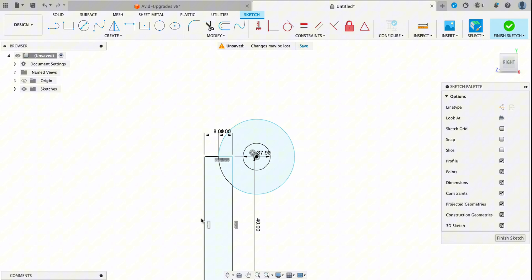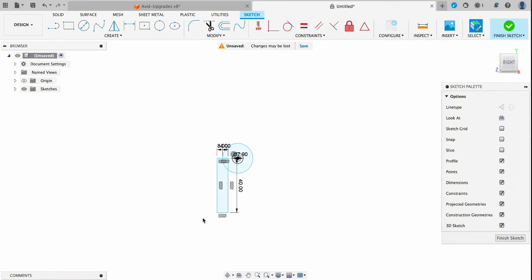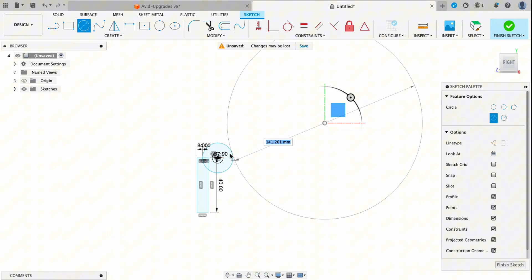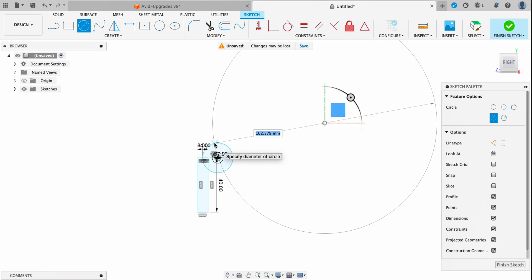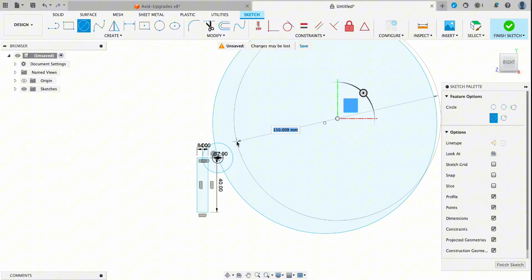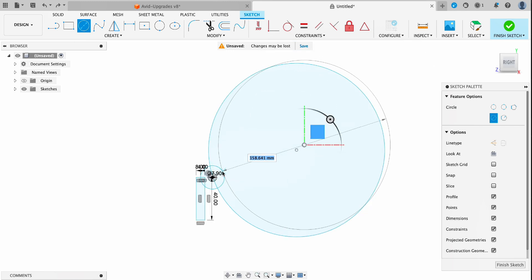I'll use the rectangle tool to grab this point and then I'll set that at 8 millimeters by 40 millimeters. The next part I want to design is the top handle part, and I want that to have a nice sweeping curve. I'll grab my center point circle tool, select a point off to the right of the part, and drag that circle until it contacts the part. I'll create another circle offset from the original to create a nice converging sweep, adjusting it a few times to get the right size and curve.